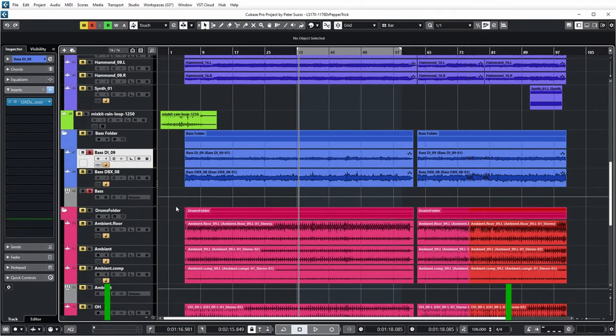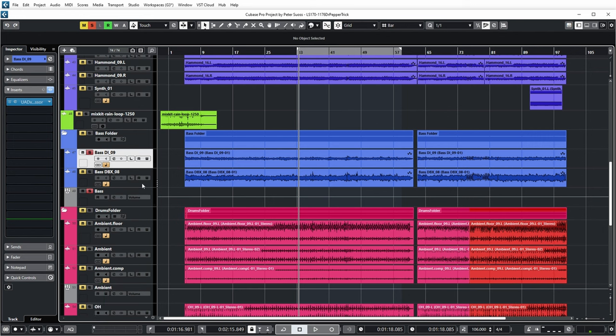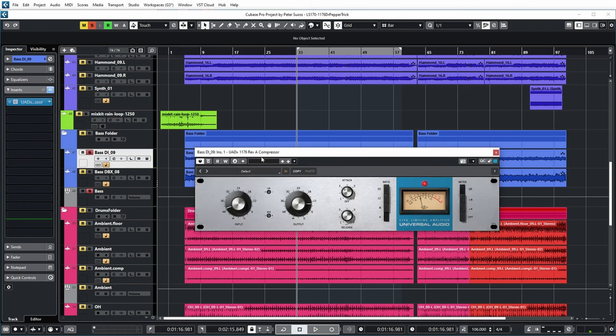Let's listen to this Dr. Pepper setting on a bass guitar. Now this bass guitar was recorded on two tracks — one is a DI track, and one is a track which already went through a DBX compressor. But since I want to talk about the Dr. Pepper setting, I've only enabled the DI sound. Without any compression it sounds like this. This time I have put an 1176 Revision A compressor on there, also from Universal Audio. Dr. Pepper setting: attack at 10 o'clock, release at 2 o'clock, and 4 to 1 compression ratio. Input and output have already been set up for a decent amount of compression.